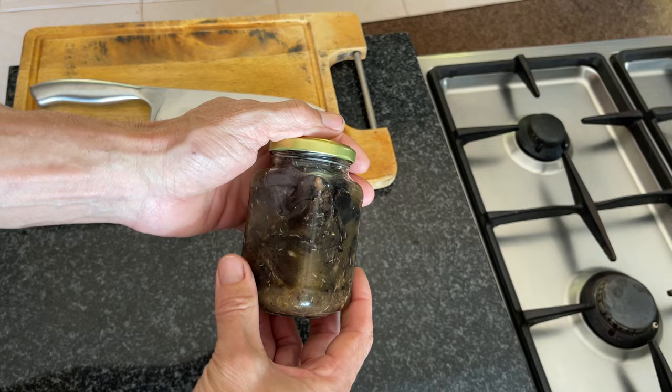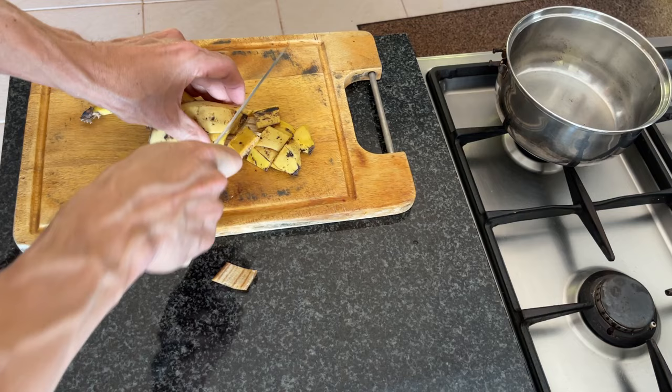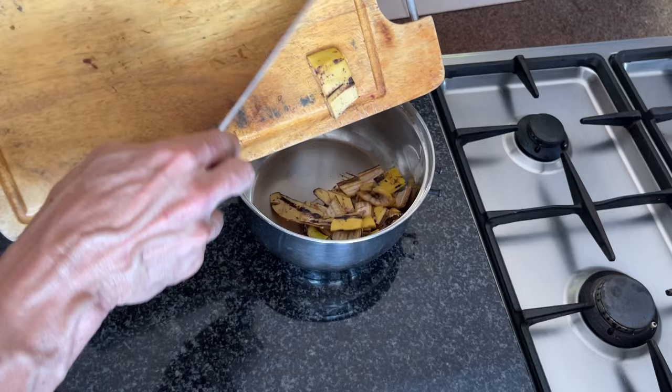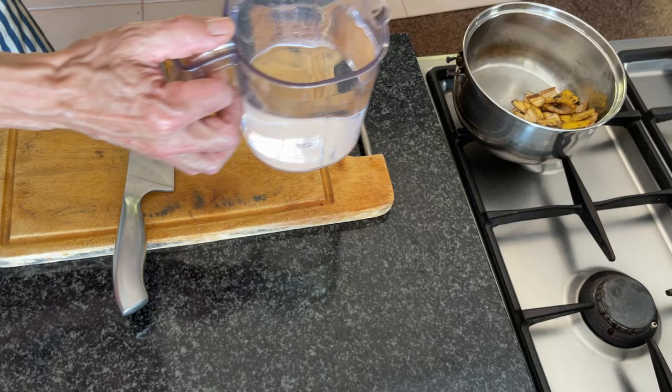Now I'll show you the method I prefer. We're going to take our banana peels, chop them roughly — it just makes them easier to deal with — and pop them into a pan. Here I've used two banana peels, and I'm going to add one liter of water.